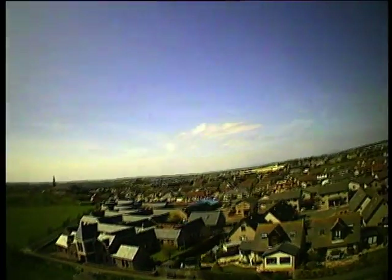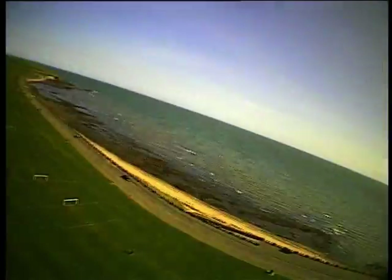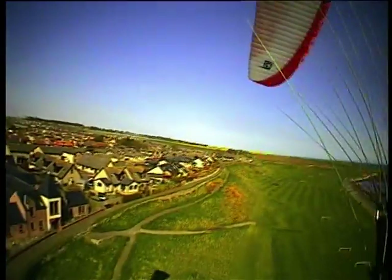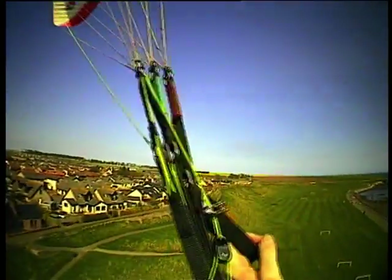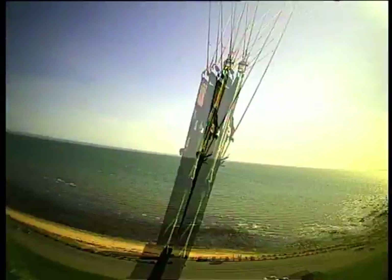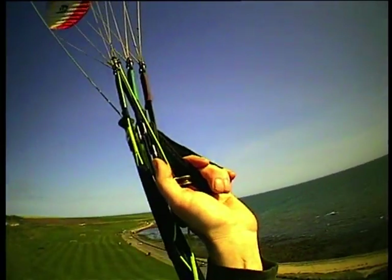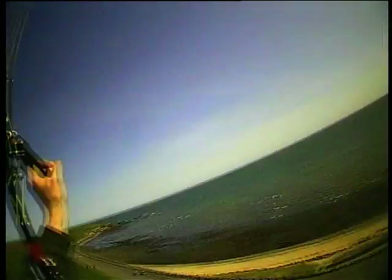I've got the pictures on the memory card of one of my own waiter — I've been in the picture for about half an hour. Let's see what it's like out over the beach.